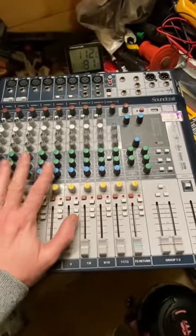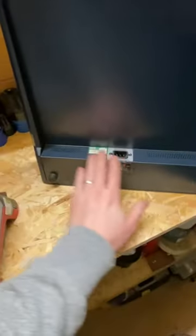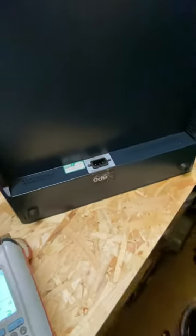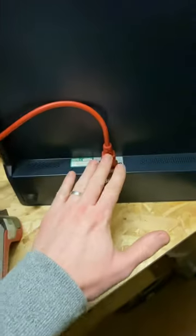First of all, you need to do a full visual inspection of the appliance. Check there's no damage to the casing, either on the top or on the bottom underneath. Check there's no damage to the socket either.